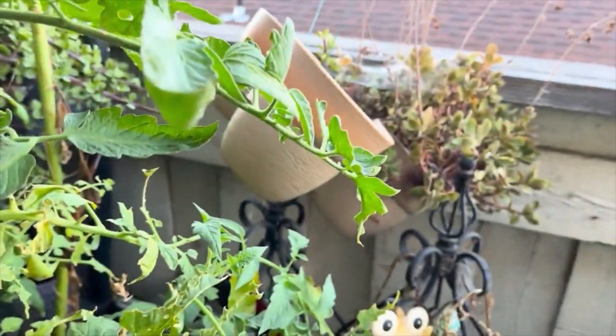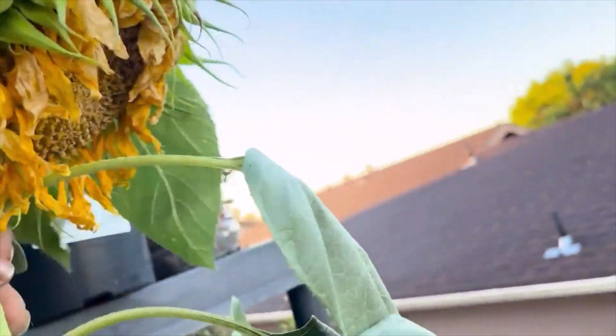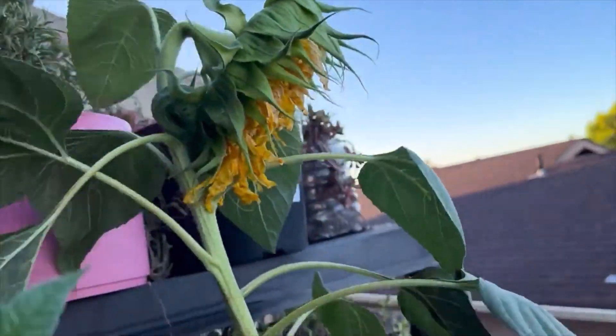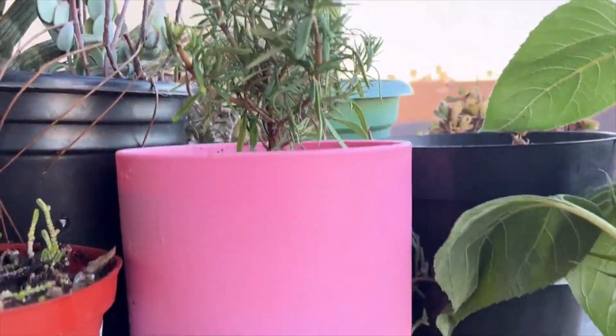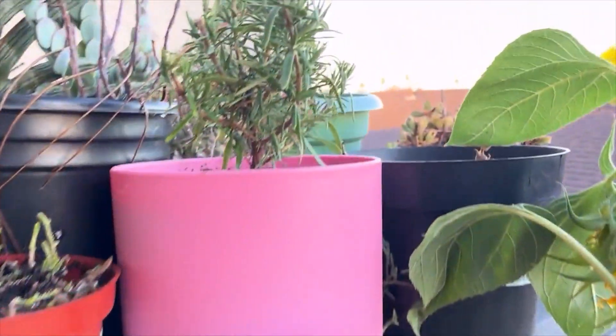It's a mess - spider webs everywhere. Poor sunflower plant. It dried up because I forgot to put water on it. Rosemary is still doing good though.